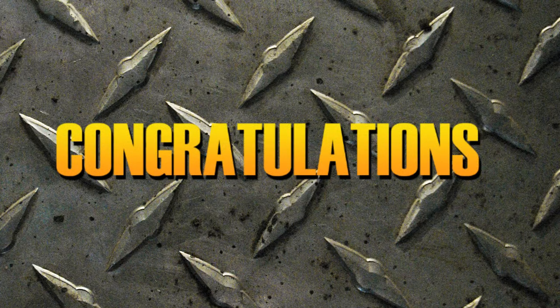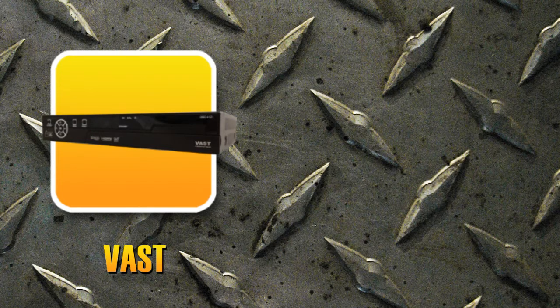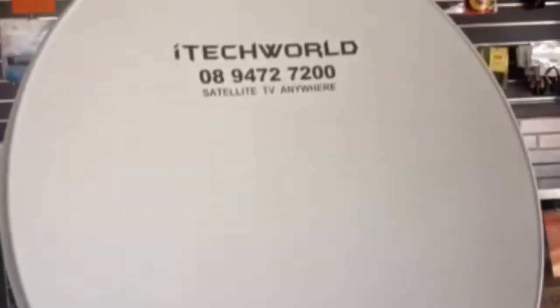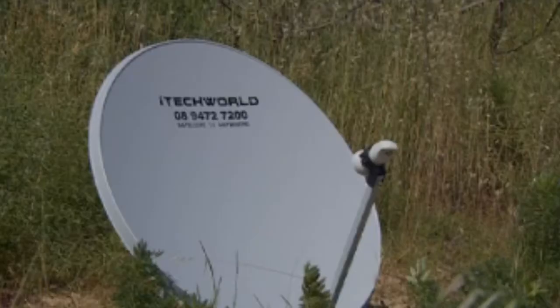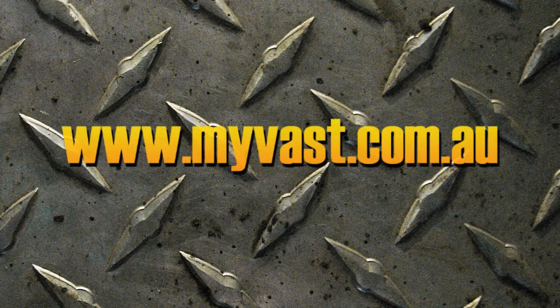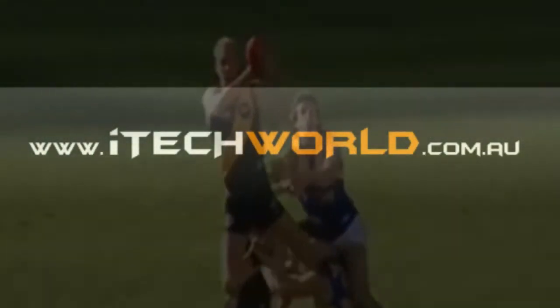Congratulations, you now have signal! Before we continue, please ensure that your VAST set-top box is on channel 800. Your TV should be prompted on the information screen. Now all we need to do is activate your VAST. Go online to www.myvast.com.au and click 'Register for VAST services' to register your VAST box. Upon activation, your TV picture will display and you are now free to view Perfect Picture TV at your own pleasure.